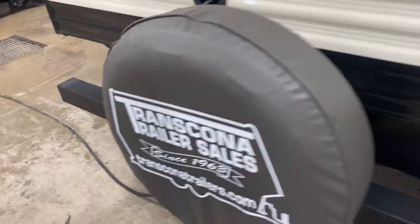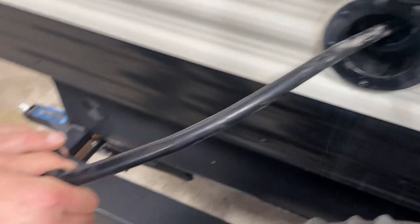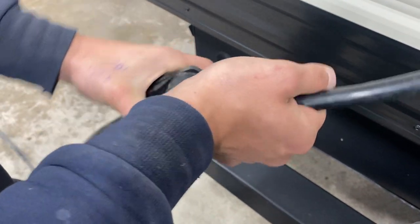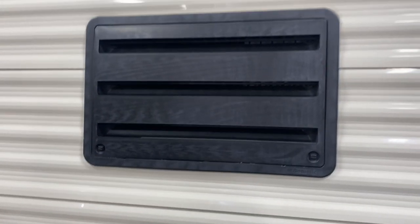In the back of the unit, behind the spare tire, is your power inlet. Pop that port open and pull out your shore cord — standard 30-amp end on it. Most campsites will have that; you just plug straight in and you're good to go. As shown earlier, we do provide the adapter to go down to 15-amp for a standard outlet.